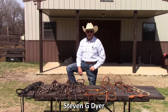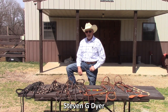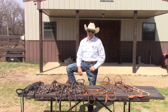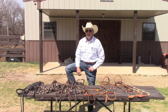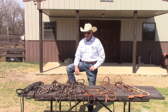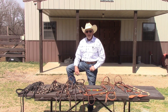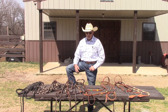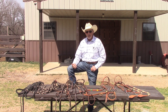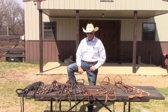Hey, welcome. I got a lot of good comments on the video I did on whips and spurs being cruel. My point was that they're not cruel if used properly. So now I want to do another one on bits — bits are not cruel, but they can be if they're used improperly. I'm going to show you the improper way to hurt a horse with a bit, and then the proper way to use a bit so that it does not hurt them.